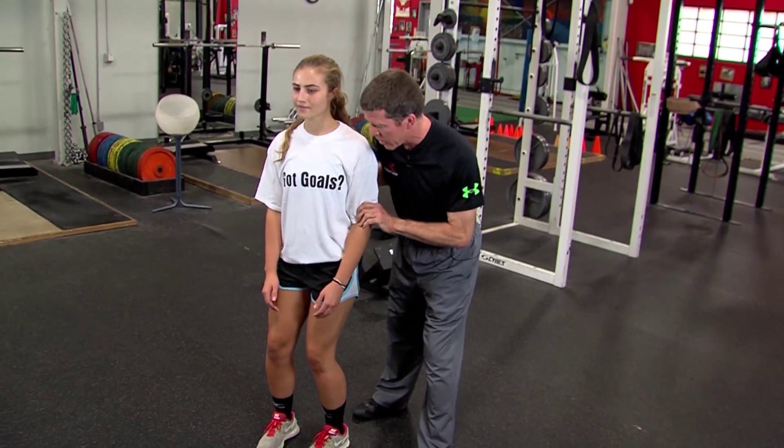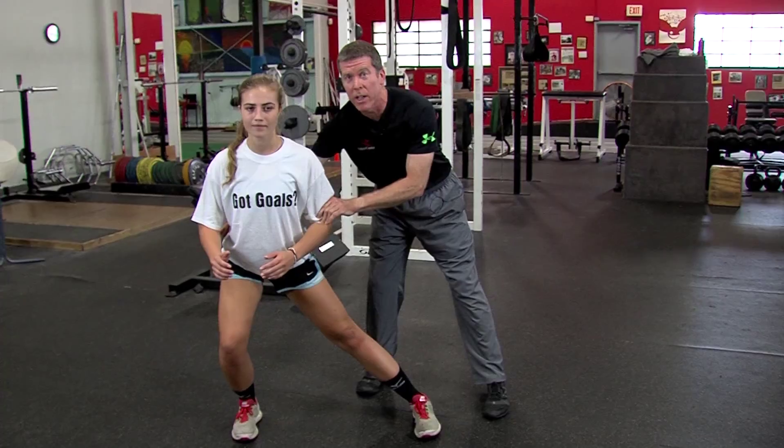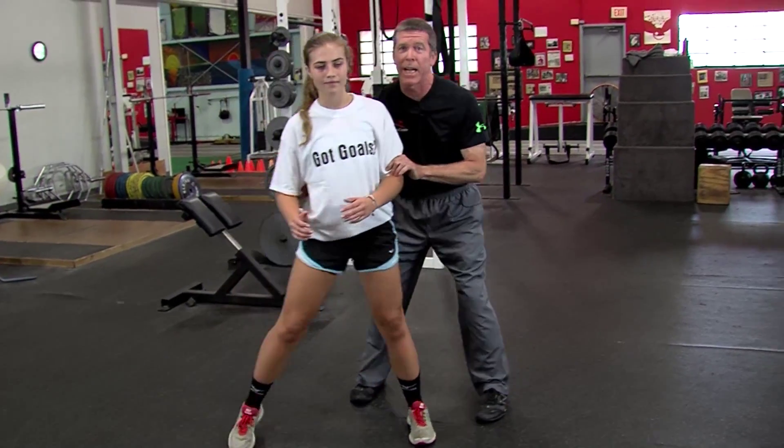She's going to sit into her hips in line, step out to her right, hold that position for a few seconds. Notice that she's engaged on her hip, and then she's going to step out of that.